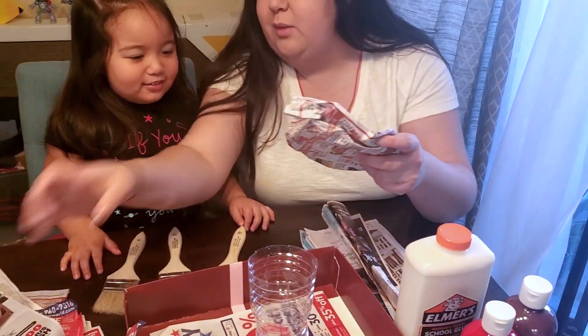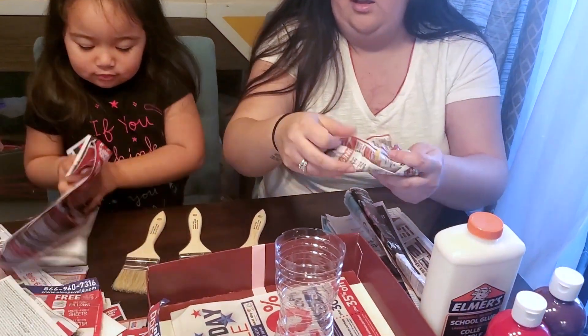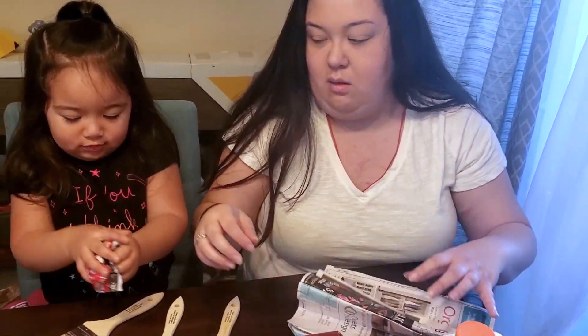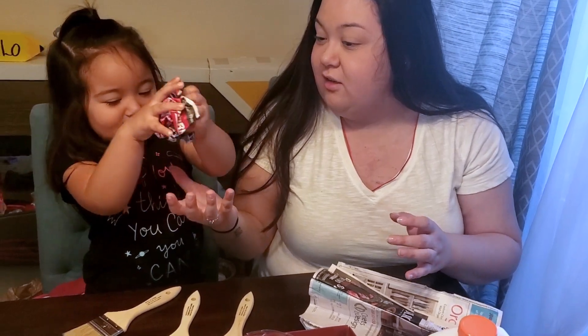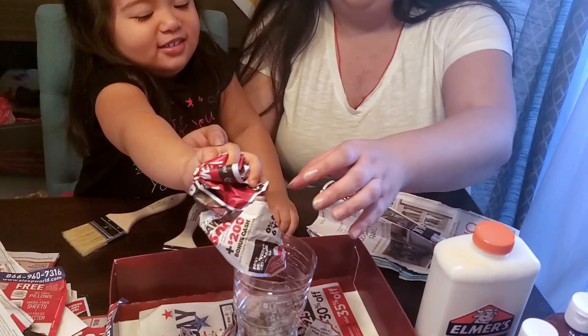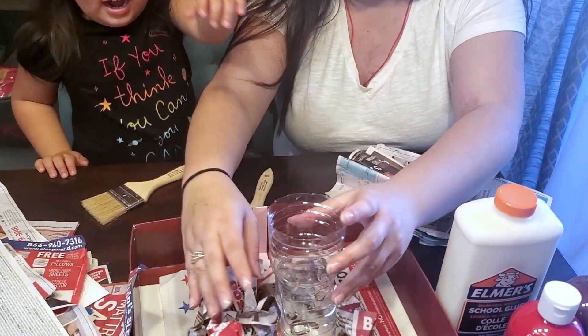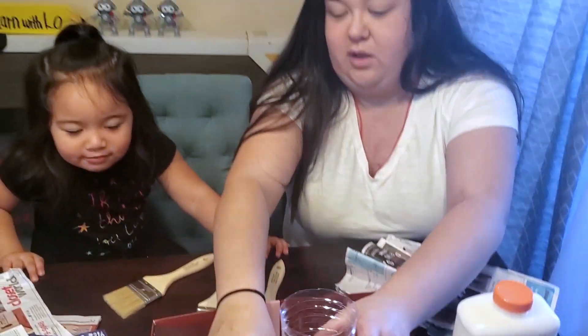And then you're going to scrunch up newspaper. Scrunch it up and you're going to put it under — like this. That's good! On the bottom, cut this. Because we've got to make the volcano big.